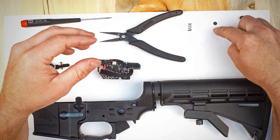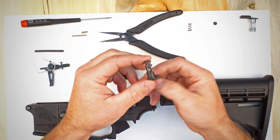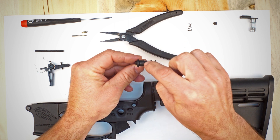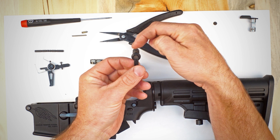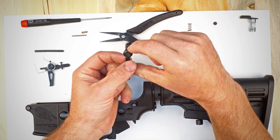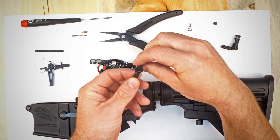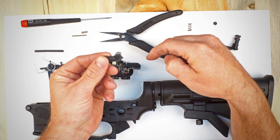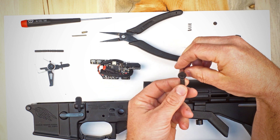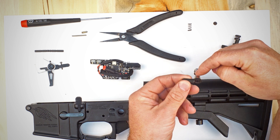Which dot you're going to use depends on which version you have. We have the carbon steel version here, so we're going to put a white dot on the top side of the selector — the side that faces the optical sensor when the gun is in semi-auto. If you are using the stainless steel version, you would put a black dot on the forward side of the selector, so that when flipped to select fire, the black dot faces the top.